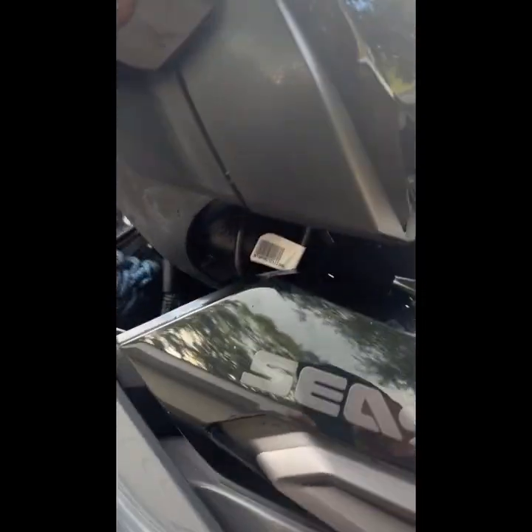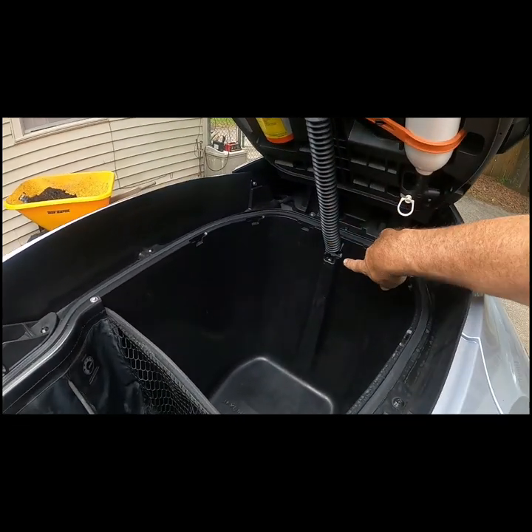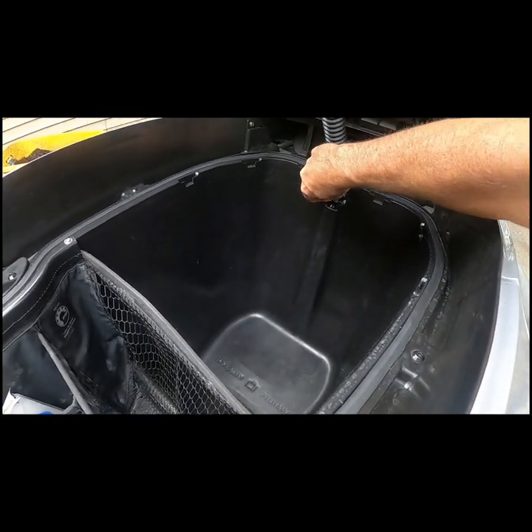Cut the 2 straps, pull up the boot, and unscrew the shock absorber.